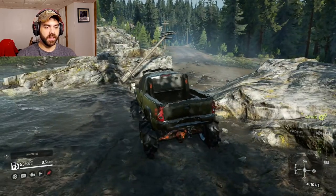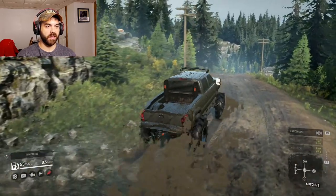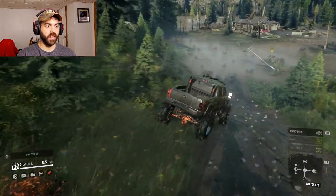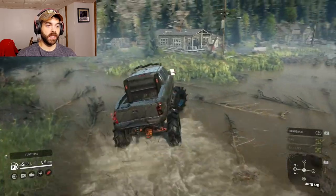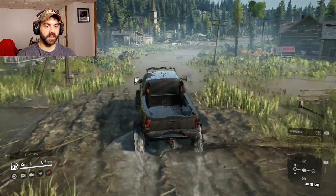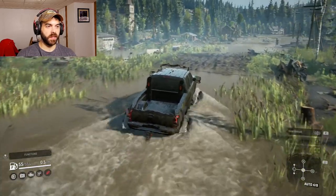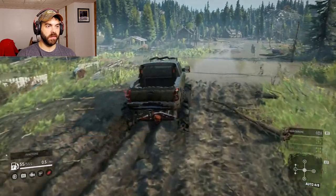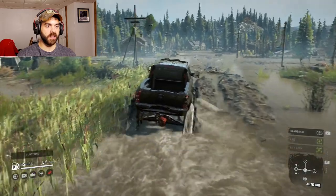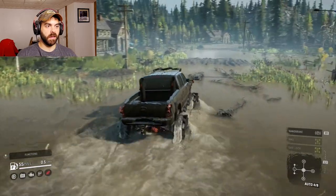We'll take it through the mud pit — and it went through like it was nothing. This thing is amazing — that's only fourth gear and it's fast. Let's go down to swampy town here. It downshifted to first but looks like it'll stay in fourth gear, and it's just eating this up like nothing. This thing is badass.